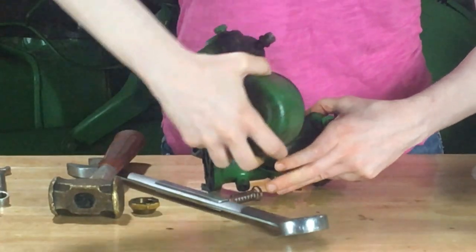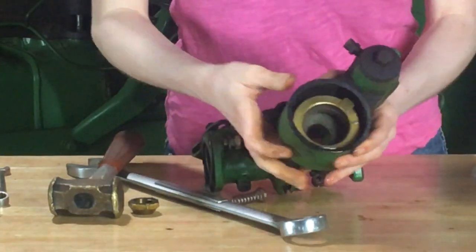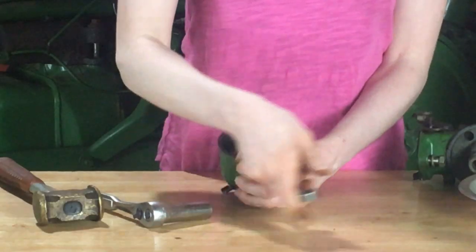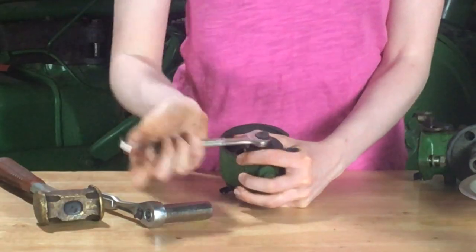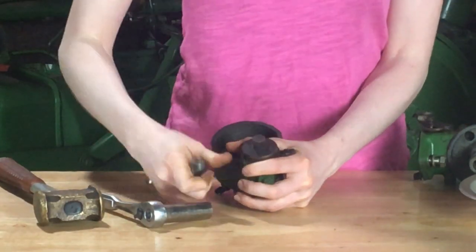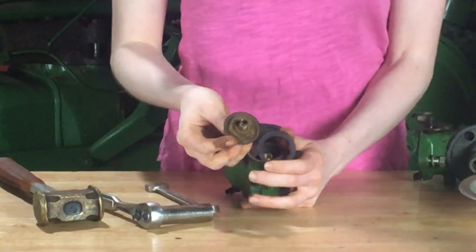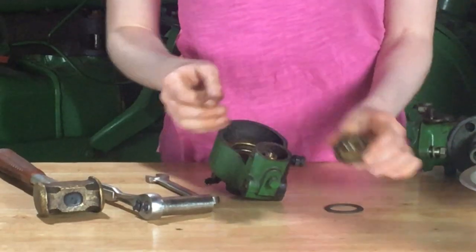I've got a little bit of gas coming out of mine. You can see the float there in the bottom as well. Here we can take the strainer's screen assembly apart. Underneath there will be a gasket. You can inspect that — lots of times those are needing to be replaced.